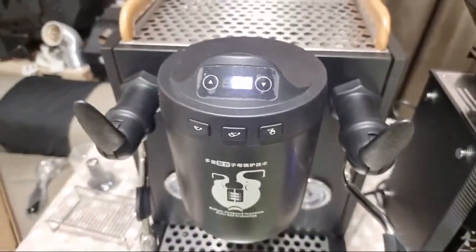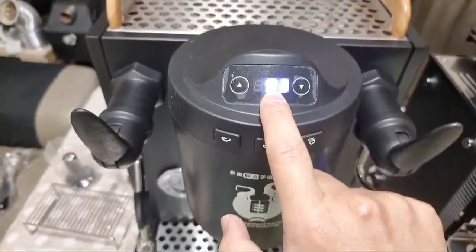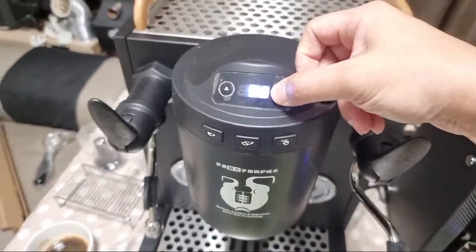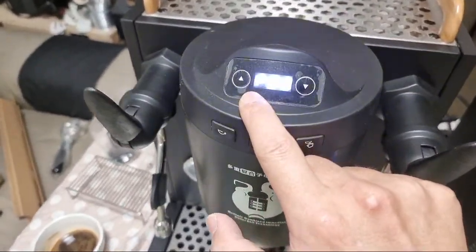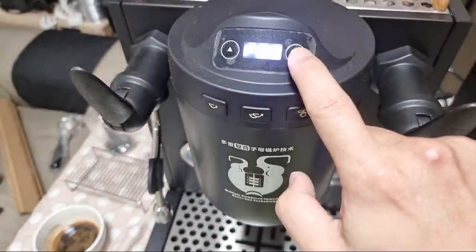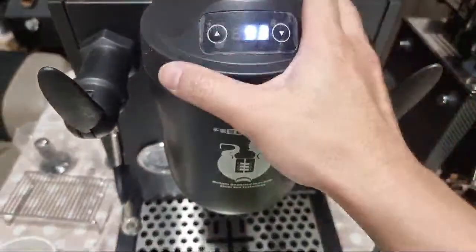We're now looking at the group head display. The LED might be a bit bright but it's currently showing 93 degrees Celsius — that's my current temperature setting. If I want to adjust the pre-infusion timing, I hold the button and 'P' comes up, representing pre-infusion timing. I can increase it — I normally like about 8 seconds — then hold to save.